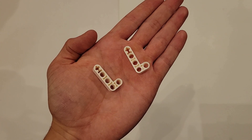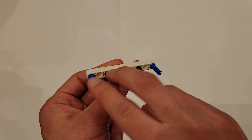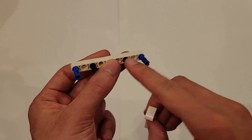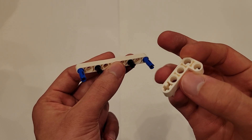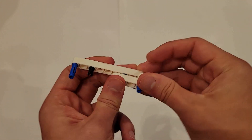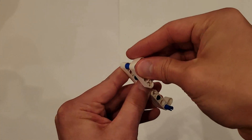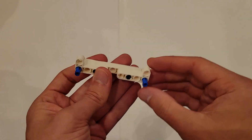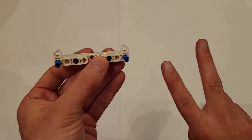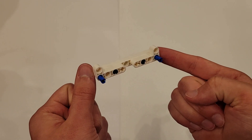Now you'll be needing two of these white L's. You're going to insert one onto each set of pins, such that this blue pin goes through the corner hole, and the black pin goes through the hole next to the axle hole. You want to do that on both sides. If you did that correctly, the short side of both of these L's should be facing up.